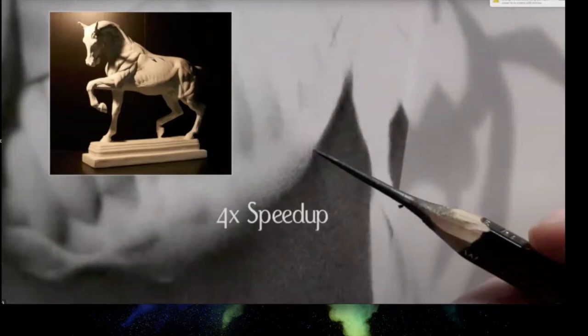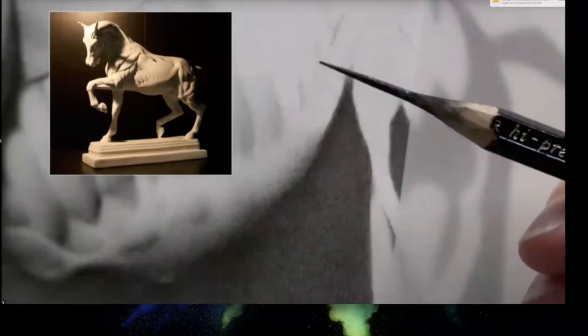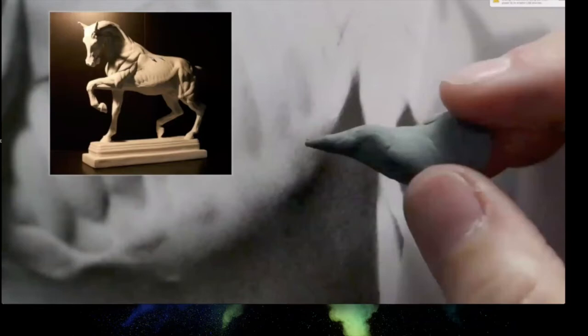This method can be applied to any pencil range. Sadie uses a kneaded eraser twisted into a point to pick out little black dots, going back and forth between shading and picking out dots. For beginners in her classes, she has students use only 2H, H, and HB. A 2B is much softer than a B; an 8H is much harder than a 2H.